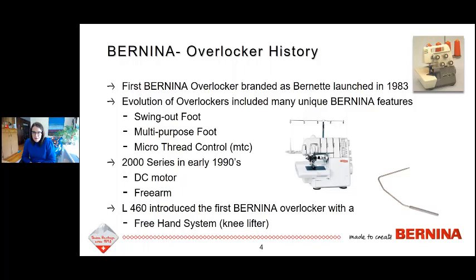Since that time there's been evolution, and a lot of really unique Bernina features have been added to our overlocker machines. Some of my favorites: we started putting on a swing-out presser foot, so you press and swing it out, giving you a little more space and control and ease of putting the thread underneath. We also had a multi-purpose foot that was really great because you could make piping with it, install zippers, and it has many purposes to enhance the features natural to the machine.